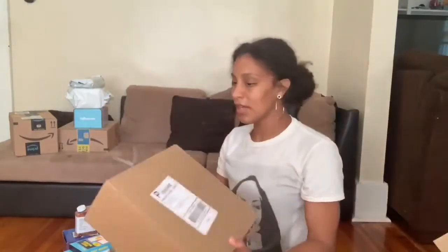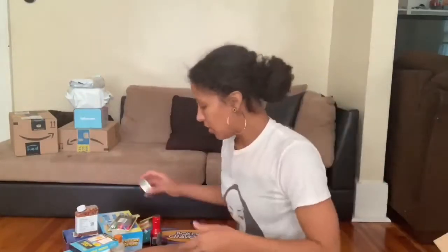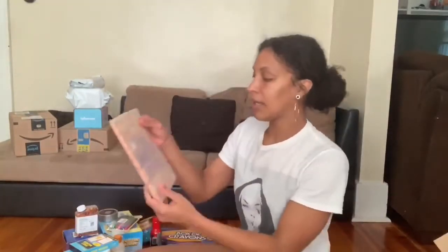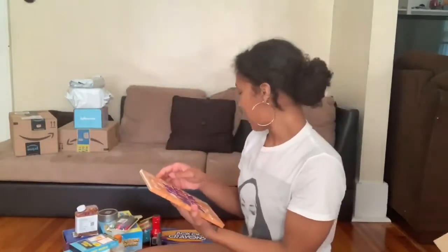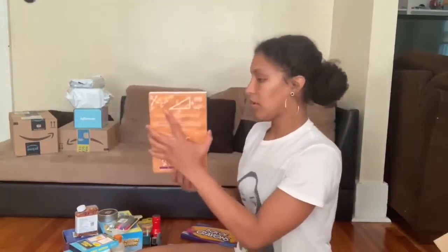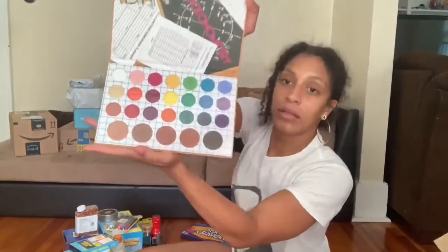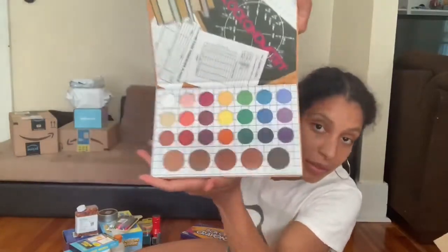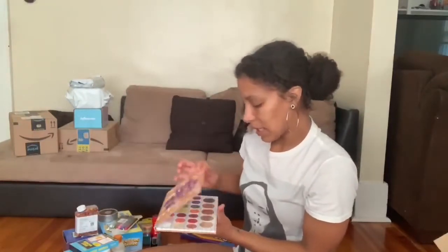Oh, this is another box from the Crayon Case. In here we got the brush cleaner to clean your makeup brushes. And then I also got the matte book. So we got the box of crayons, makeup palette, and the matte book. Let's see what these colors are. Beautiful. Yes!